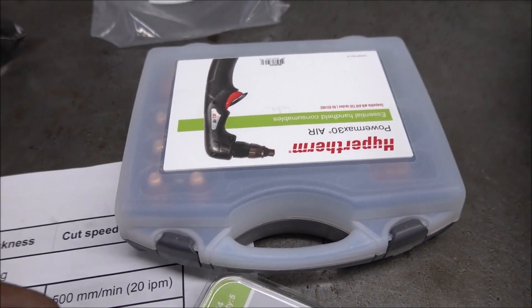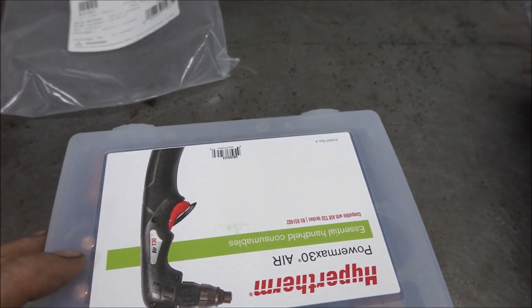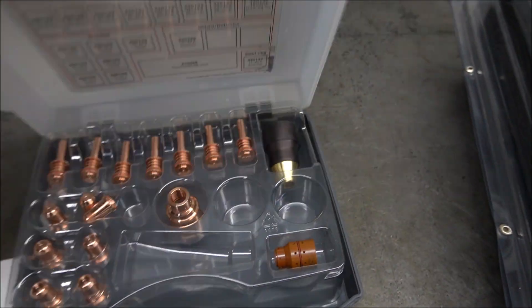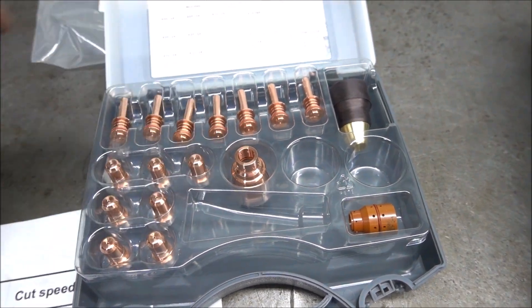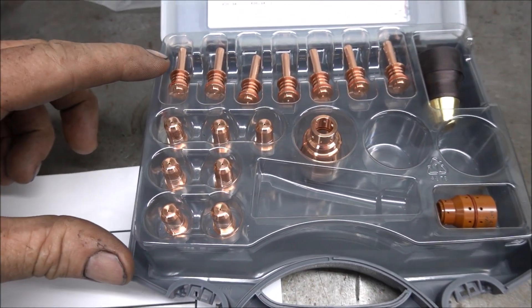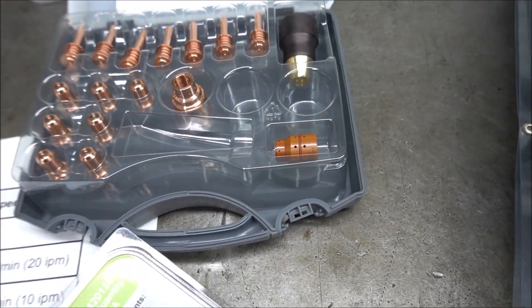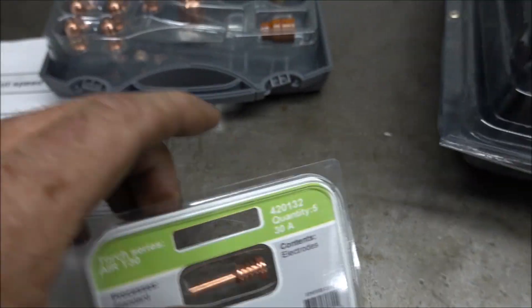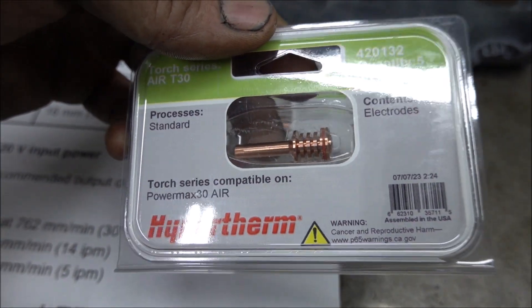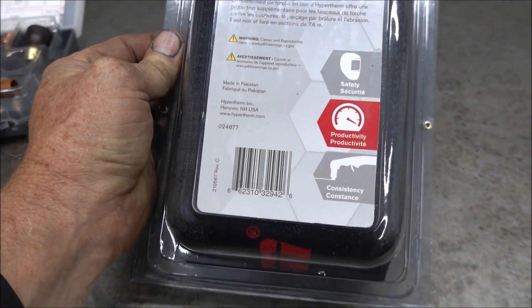If you're buying one of these, you want to buy one of the accessory torch parts kits — the part number is 851462. The parts you're going to use the most are the electrode and the nozzle. I also bought extra electrodes, and here are the nozzle and electrodes.